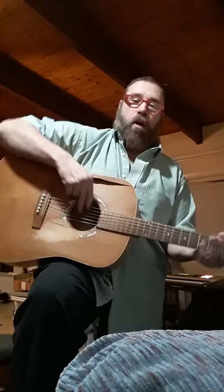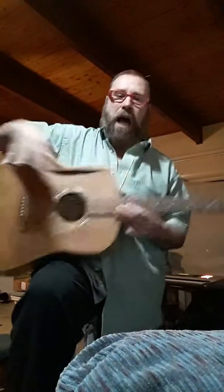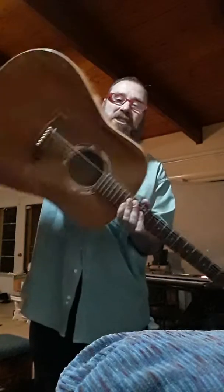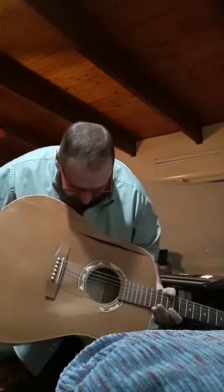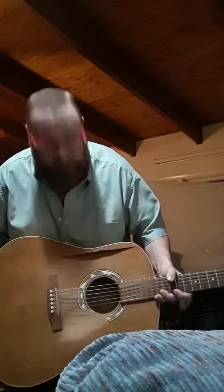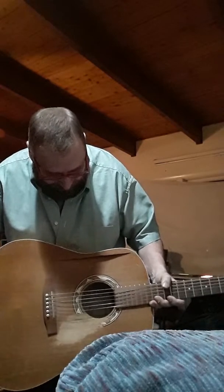You're sitting there playing and oh no, you dropped the pick in the guitar, what are you going to do? Tilt, shake, shake, shake — you can hear the pick up in here. Go ahead and take a look, make sure it's there — there it is. You want to be able to see it, hunch over and look in the light and make sure it's just sitting there.